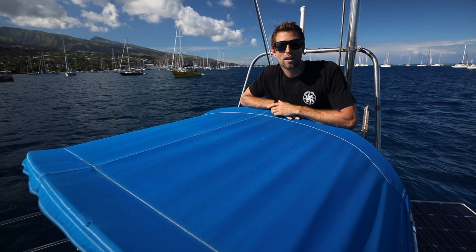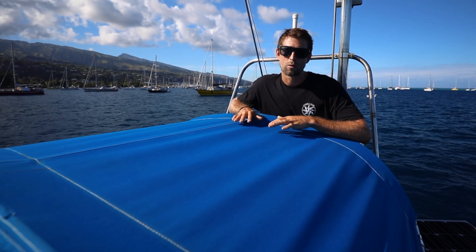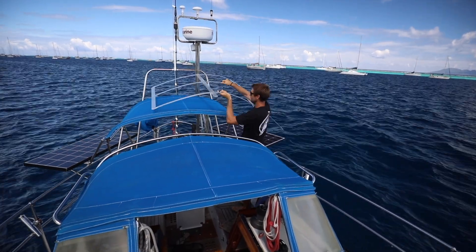Welcome back on board Agathe. Today we're going to be starting our solar panel installation project. On top of the Bimini we plan to put three 110-watt flexible solar panels. We're excited about the flexible panels because they're going to be able to match the bend of the Bimini. We're going to build a lightweight aluminum frame to help support the panels and keep any of the weight off of the fabric.